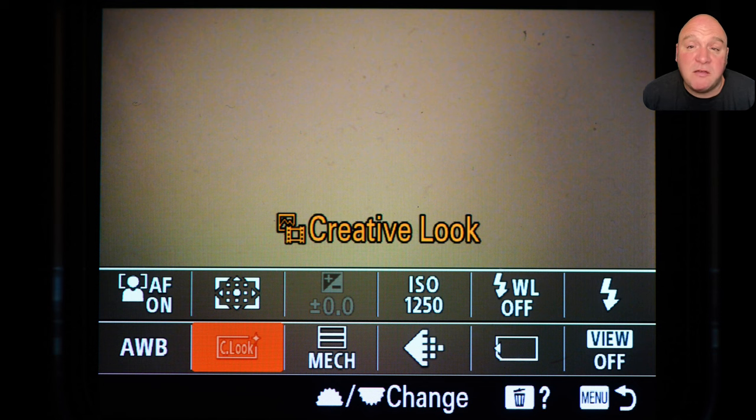The mechanical shutter option is in the FN menu just as a reminder for me. I do use electronic shutter underwater when shooting available light, and having the mechanical shutter there reminds me to switch back when I'm shooting flash photography — because electronic shutter limits my flash synchronization speed.